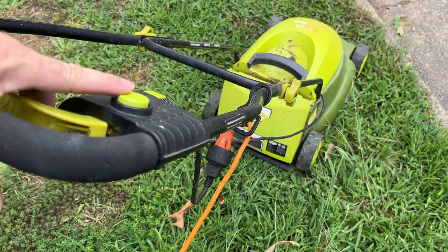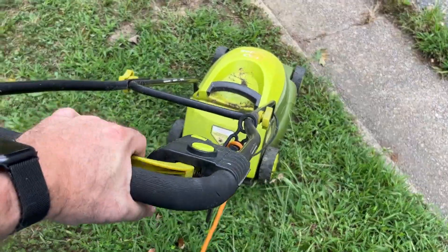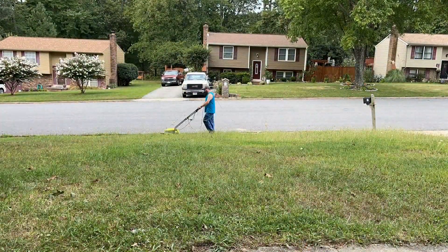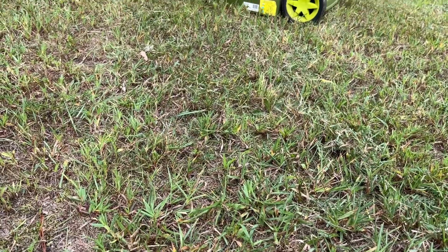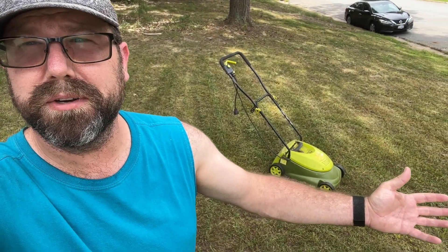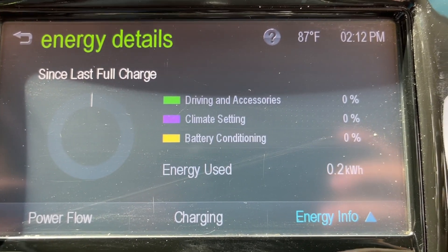Alright, we are all hooked up to the car. Let's see how we do. No problem. That's working. Alright, all mowed — thanks to the power of the Spark EV. Honestly, not that bad. 0.2 kilowatt hours of energy used. I'll take that day in and day out.